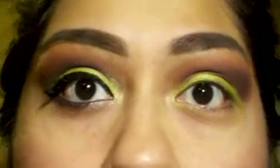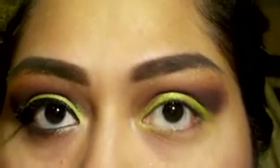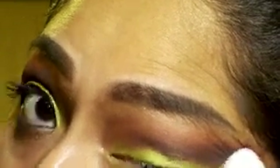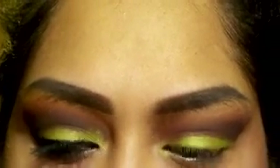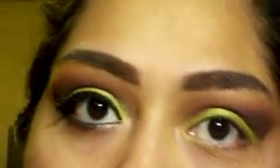I go back in with the brush to blend. Then I'm taking a wipe to clean up that edge, and then I'm going to take my Wet and Wild waterproof liner and add my eyeliner.